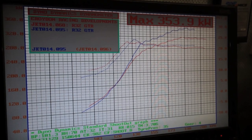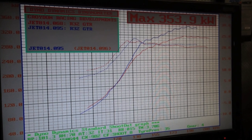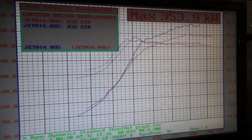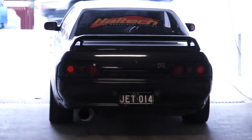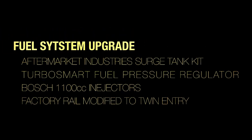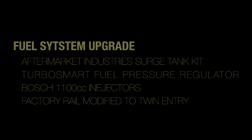With over 350 kilowatts, we had now maxed out the 550cc injectors inside the factory rail. Time to upgrade the fuel system. With so many options out there, it's hard to know where to start. So we worked out exactly what we needed. With E85 on the car, we would need at least 50% more flow in the injectors, plus more fuel flow from the back of the car up to the rail.